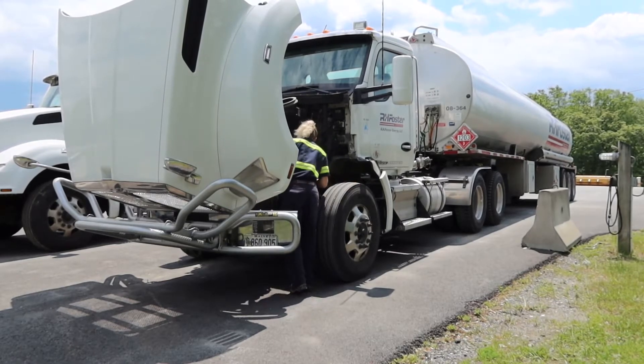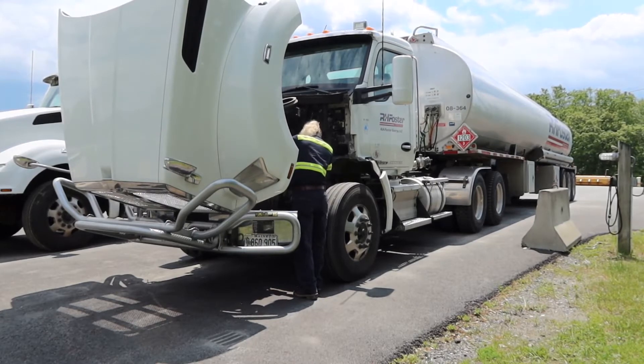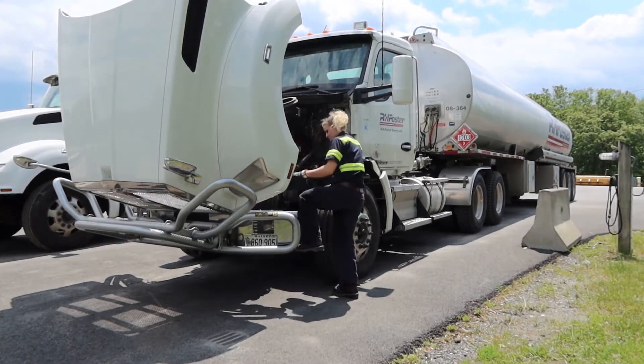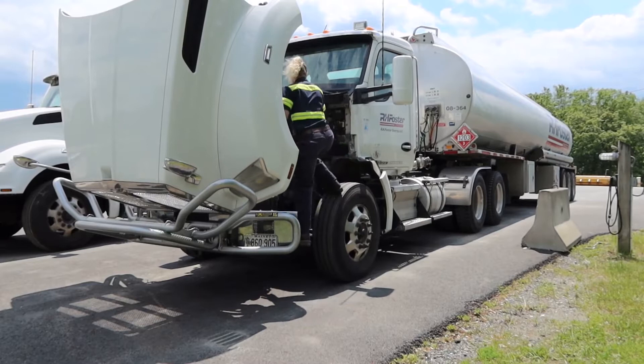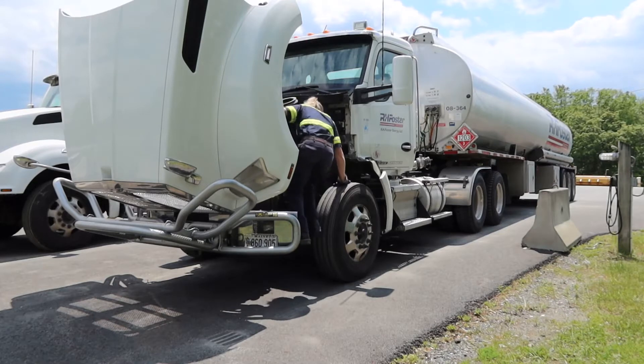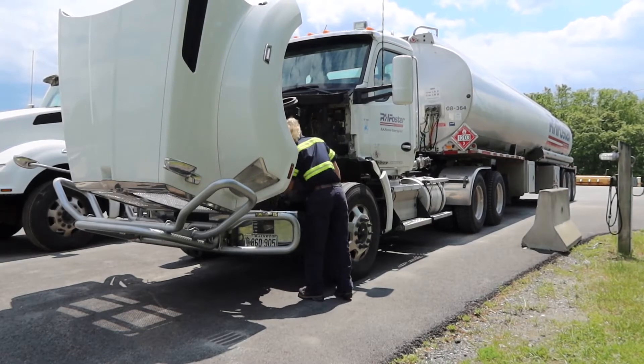Right now you can see me checking all of my steering components as well as all my brake components on that side. Then I lean in to check my belts, hoses, and electrical wires — making sure nothing is chafing or wearing and that the belts are all in good working order. I climb up onto my fender to check my washer fluid level as well as my other fluid levels, since I'm a little on the shorter side and can see things better from up top.